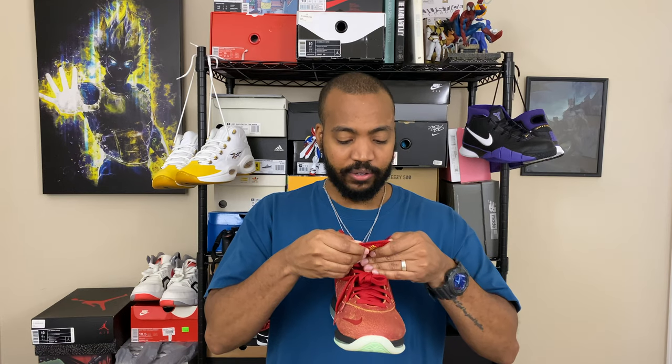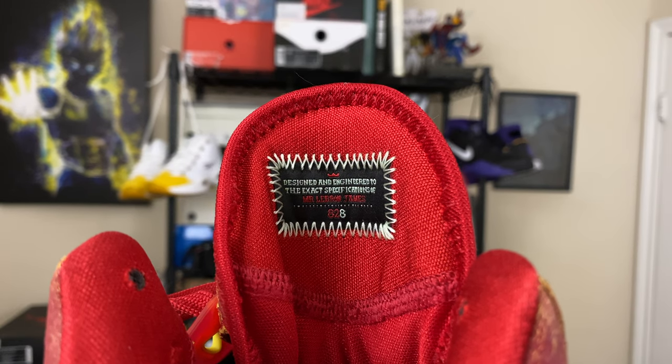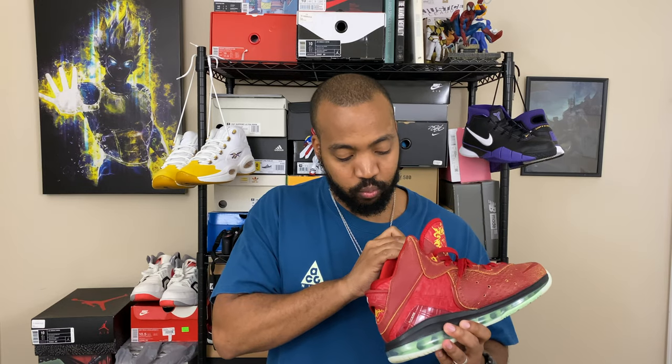The laces are flat red — nothing special, no extra laces included. On the aglets you've got 'LeBron' on one and '8' on the other. The tongue reads 'designed and engineered to the exact specifications of Mr. LeBron James' with '23' in red and '8' in Cucumber Calm. On the insole — I can't quite pull it out — but it has that 'Witness' branding like LeBron used to put in his shoes.